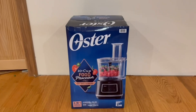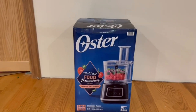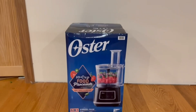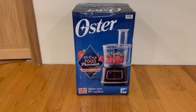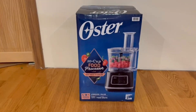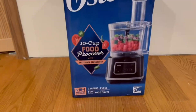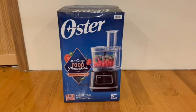Hey guys, Quick Reviews back here today, and today we're going to be going over the Oster 10 cup food processor. In this video, I'm going to go around the box and then open it up and show you guys what's inside. It has easy touch technology, a five-in-one attachment, two speeds plus pulse, 500 watts, and a large food chute.